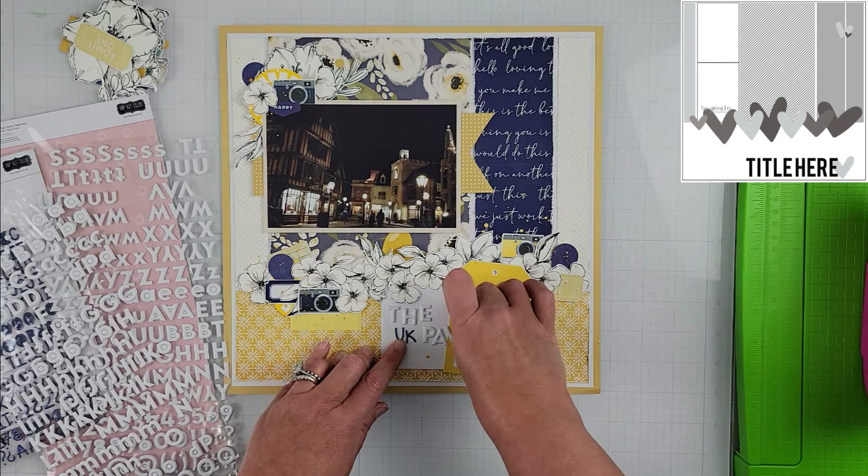That's pretty much what the photo is — the United Kingdom Pavilion at Epcot, taken from probably standing in front of or just beside the Rose and Crown restaurant, looking down the street of the UK Pavilion.